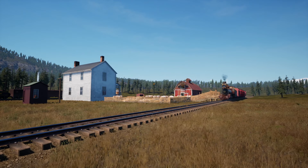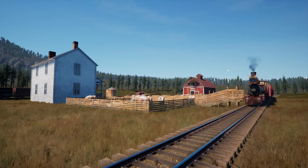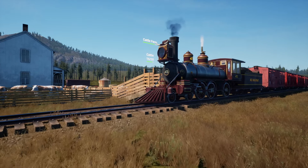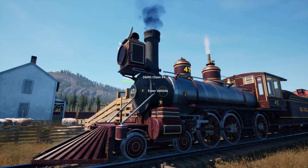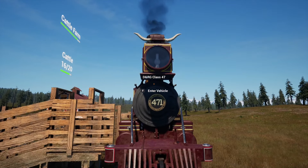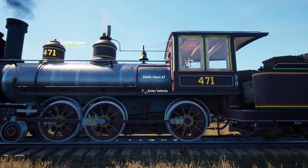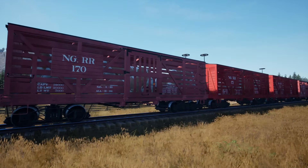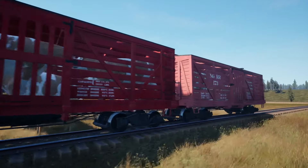Hello and welcome back to Railroads Online. Today we're going to be running our first load of cattle. We've turned around and picked up a new 10-wheeler — we went with the red or burgundy color paint scheme on this one. We're hauling cattle so we went with the bullhorns on the light. That's number 471. We also picked up a few of the cattle cars — for now we just have four of them.